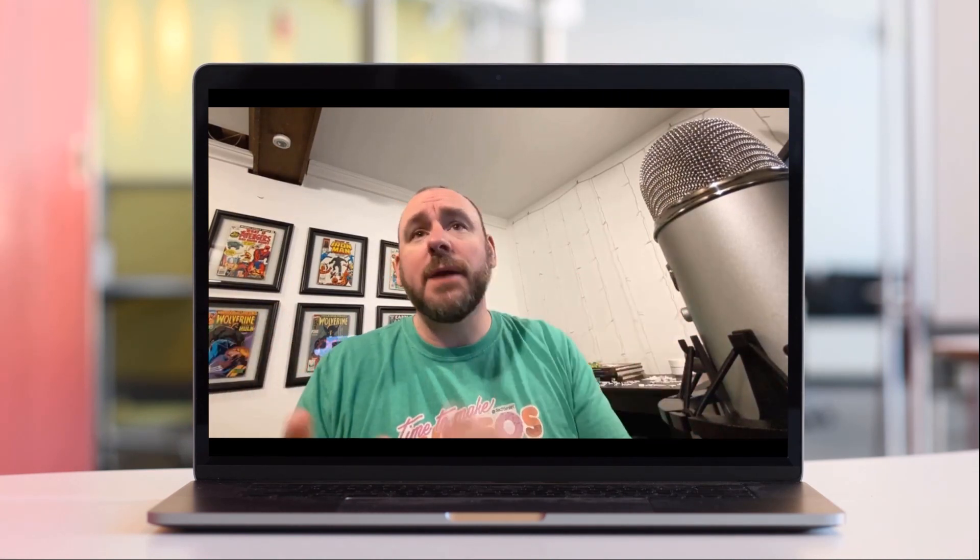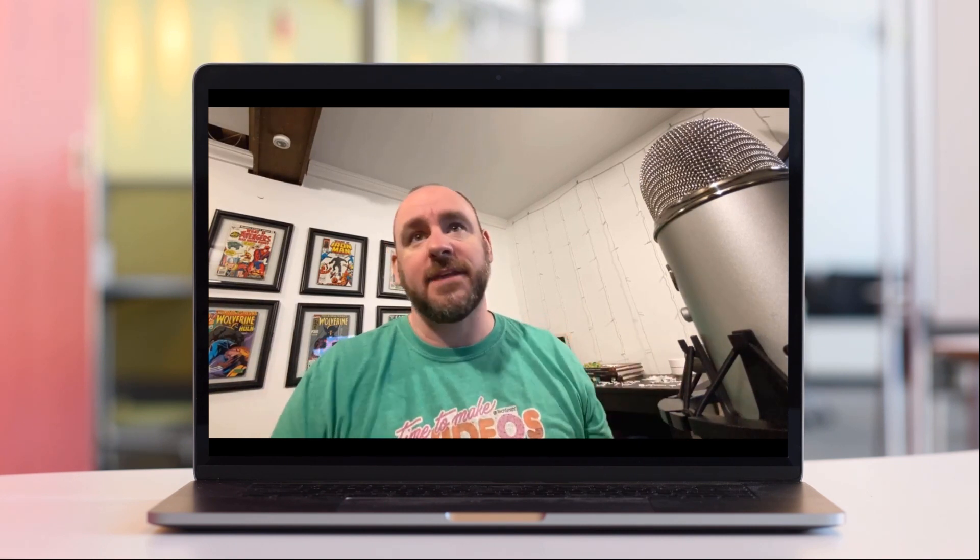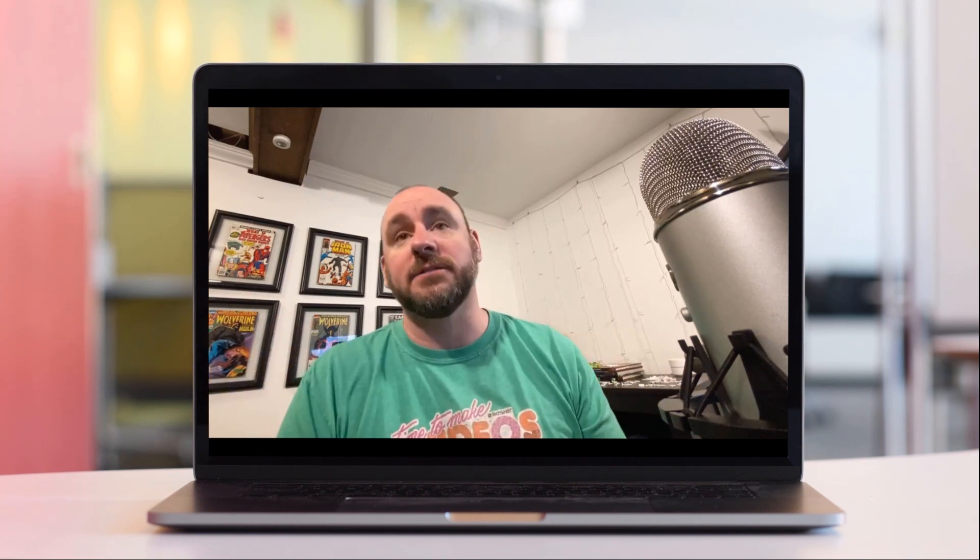Having the camera eye-level allows the presenter to look directly into the camera and puts them on an equal footing with the person watching. When you record with the camera below the speaker, it has a couple effects. Typically, the low angle planing up makes the speaker look larger and puts them in a dominant position or position of authority, which can at times make the viewer feel uncomfortable. The other problem when the camera is looking up is it can usually see right up the speaker's nose, which also feels uncomfortable.